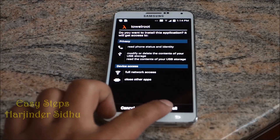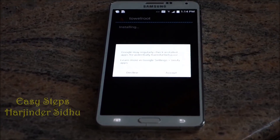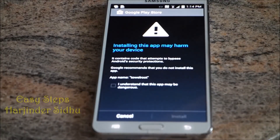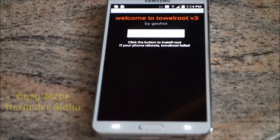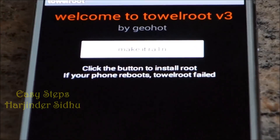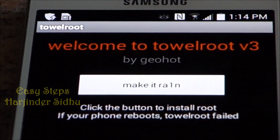You're going to get another message — just click Accept, and again click 'I understand' and then Install. That's it.